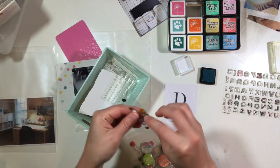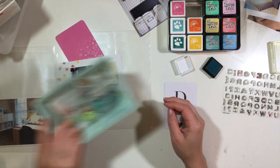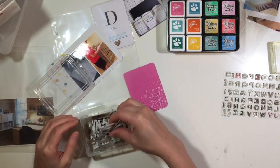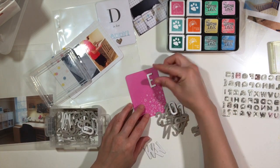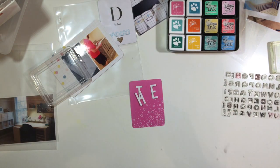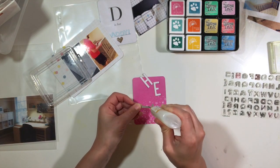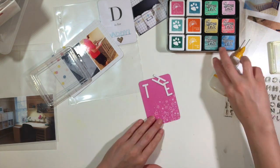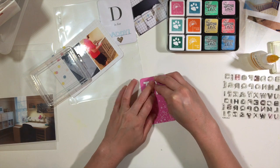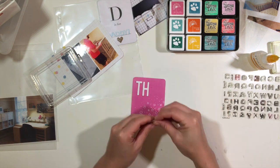I'm just using things from my stash and I'm using a gold album that I got from Hobby Lobby. It's a Project Life album and it's a six by eight. The page protectors are the ones that obviously go in there and you can get the Becky Higgins ones or the Snap ones because they both fit, so I'm using a mixture of those.